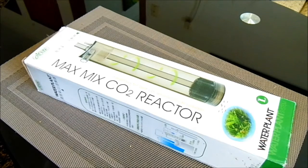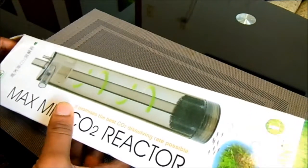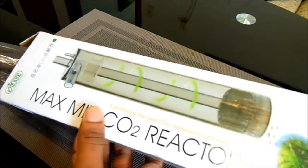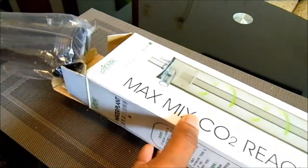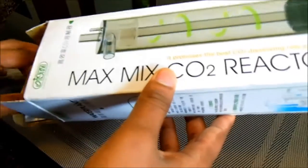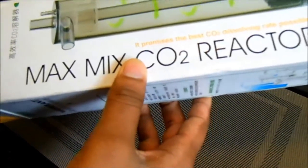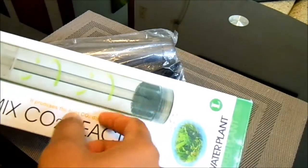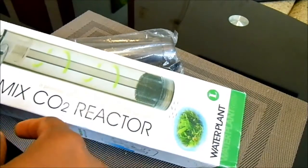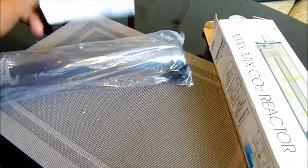I got it really cheap so I bought it. I'm going to fit it into my filter. I'll unbox it for you guys and go through it. I've heard that CO2 reactors, this one especially, do a really good job — I think it utilizes about 99% of the CO2. What it does is send the CO2 into this tube and the water flows in, then goes back into the filter.